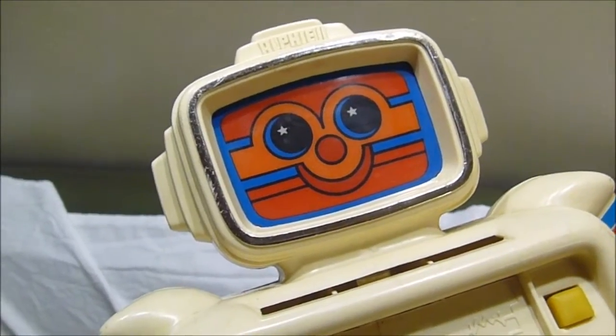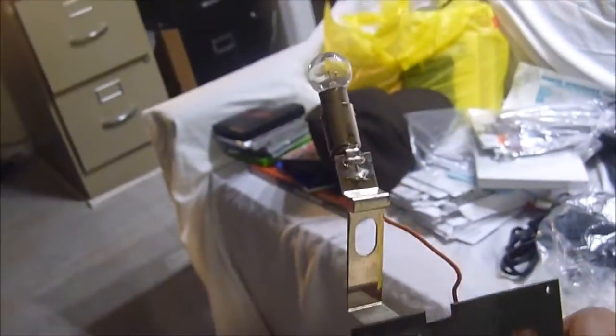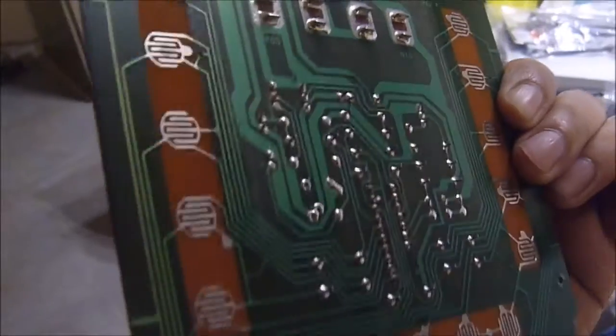When you open it up, this is basically the whole toy here. That's all there is — just a single circuit board with a speaker can. It's very simple. I'm going to clean the contacts; maybe that'll help. There is some damage here.